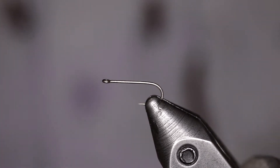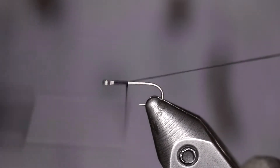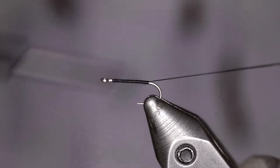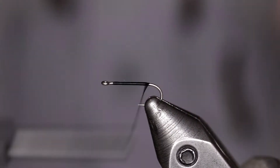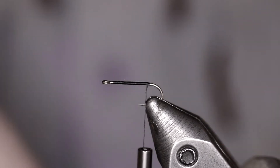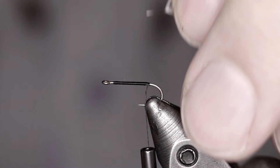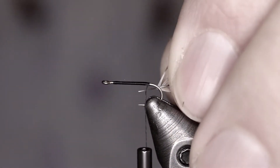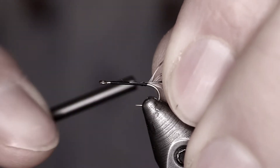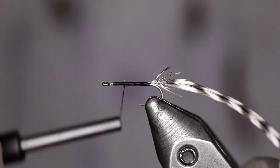Today we're going to be tying a Griffith's Gnat. We're using a 1110 Daiichi hook in a size 16, just a little bit bigger size so it's easier for you guys to see. We take our UTC 170 in black, create a nice little thread base there for all of your materials to grab onto. Next we take a Whiting Farms Grizzly Saddle Hackle, gauge to a size 16 and tie that in.